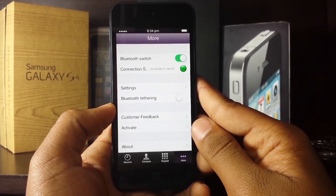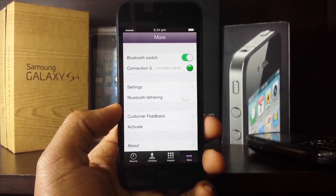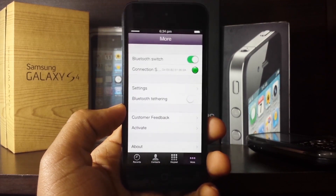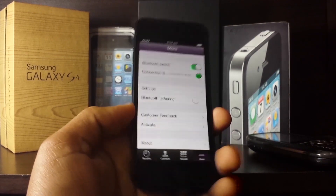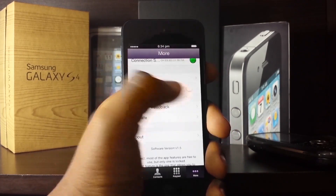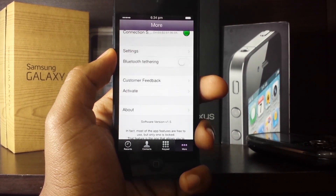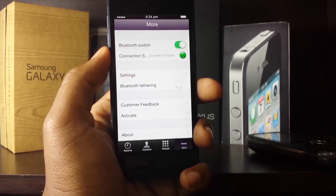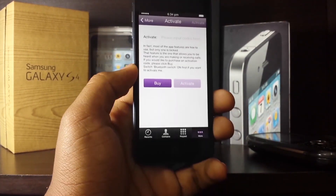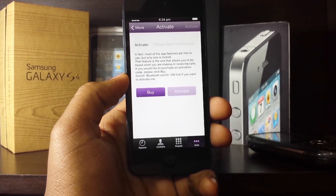Now let me take a moment to explain some of the settings inside the Konect application. As you can see there is a settings tab, which I'll leave you guys to explore on your own. There is also a Bluetooth tethering switch — so if your phone supports Bluetooth PAN, your iPod or iPad can get 3G or GPRS data by simply turning on that switch.